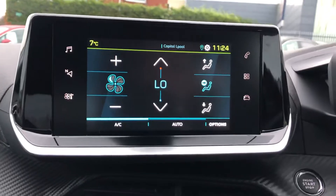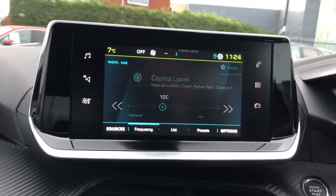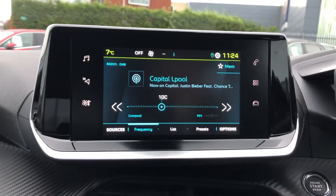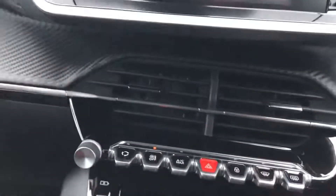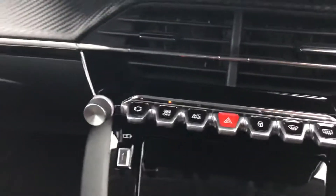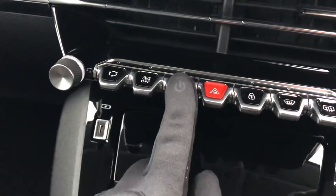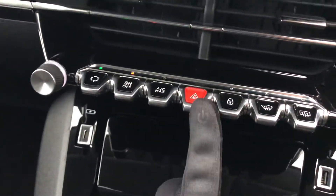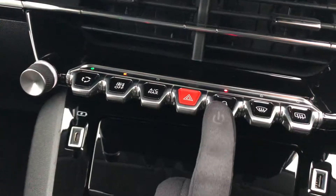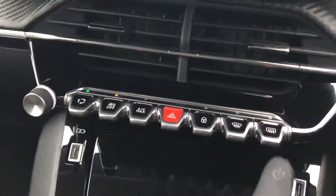You have a single-zone climate control, DAB, FM and AM radio frequencies, and then you also have a bar of shortcut items: air circulation, air-con off, air-con max, hazards, door locks, front demister, and rear demister.